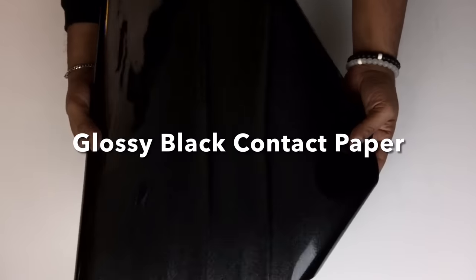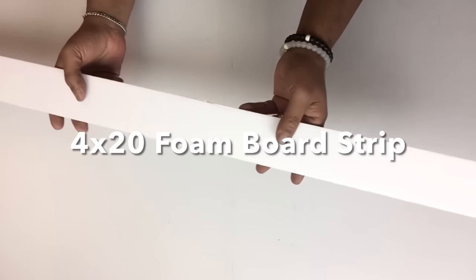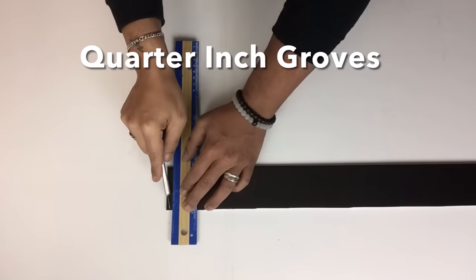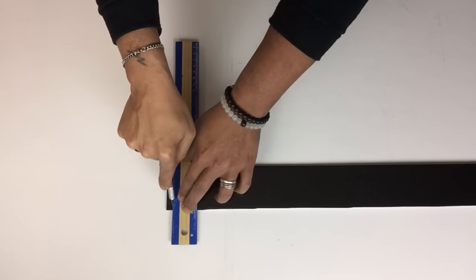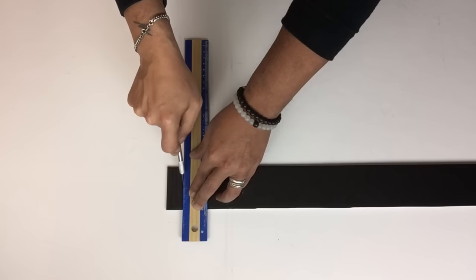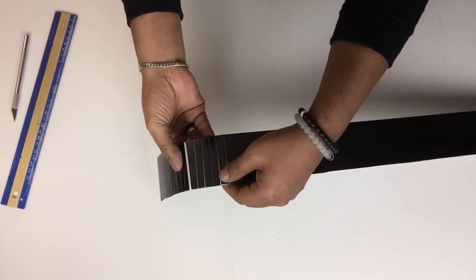To cover the outside of the clock, I used glossy black contact paper. I took foam board, cut it to size, and covered it with the contact paper. Then I cut grooves a quarter inch apart using my X-Acto knife — but be sure not to cut too deep or you will split the board.